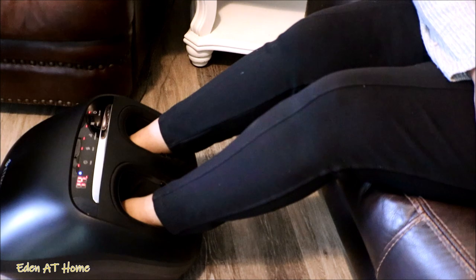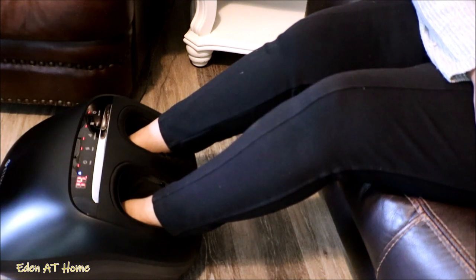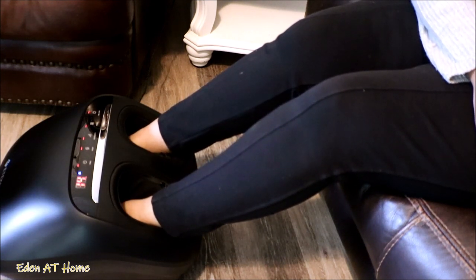In the middle of the session, I decided to add some heat to just warm up my painful feet. The warmth feels so good and it really relaxes all the aches in your feet.